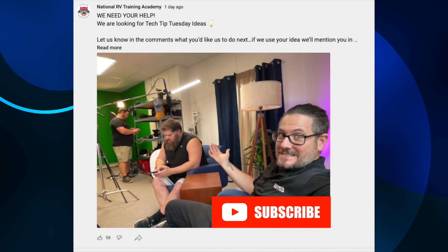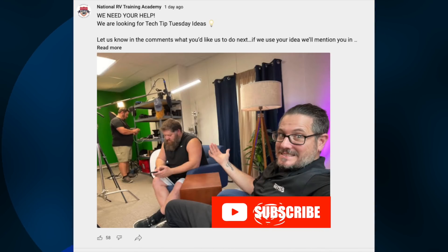We got over 100 questions from you guys. We posted a comment in our thread and you guys replied quite a bit. We want to cover these because we're here for you. Last week we did this video and answered about five questions, and we're going to just continue.